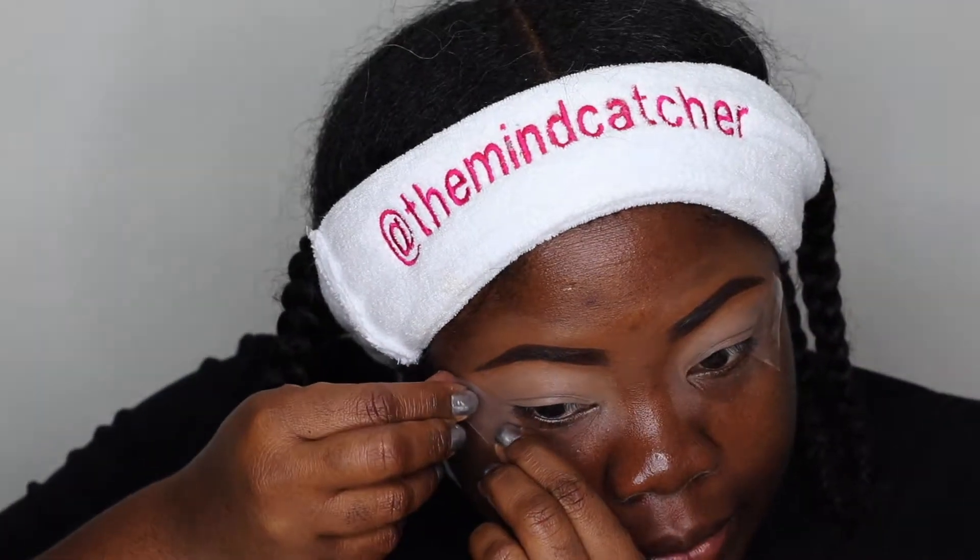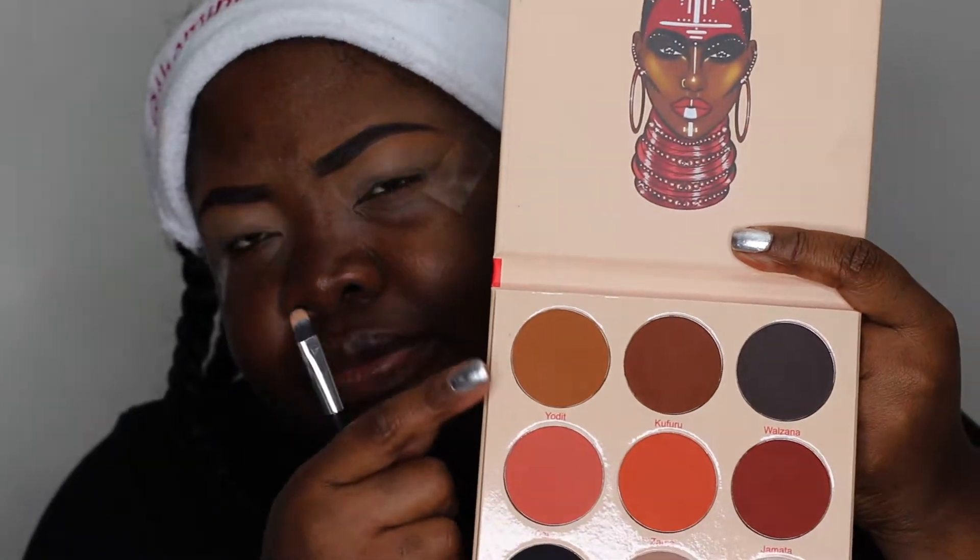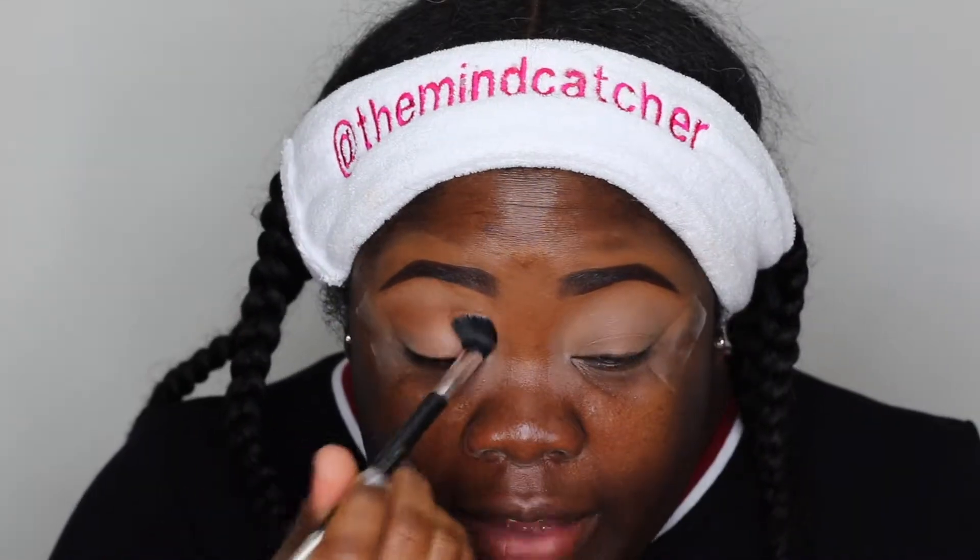I'm applying a little tape on my outer corners just to give myself a guideline — this is also a great way to do your wing liner. I'm going to start with the shade Yodit, a lighter brown, and dust that across my lid. Remember we have that sticky base down there, so you may have to pad it on.